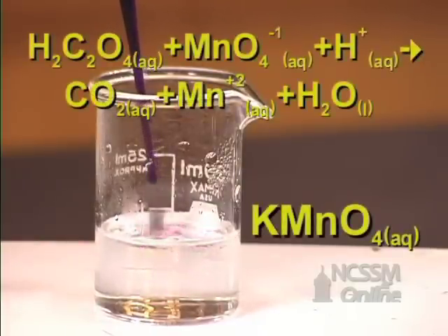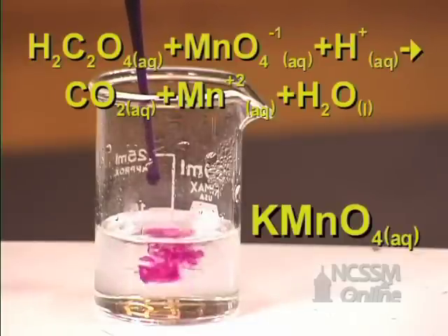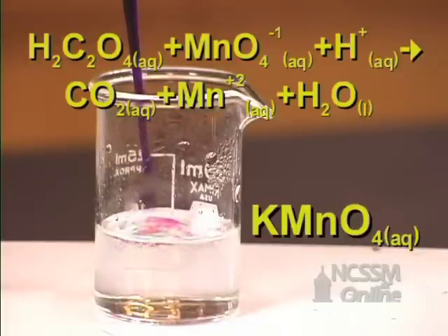We notice that the color disappears rapidly. Increasing the temperature increases the rate of the reaction.